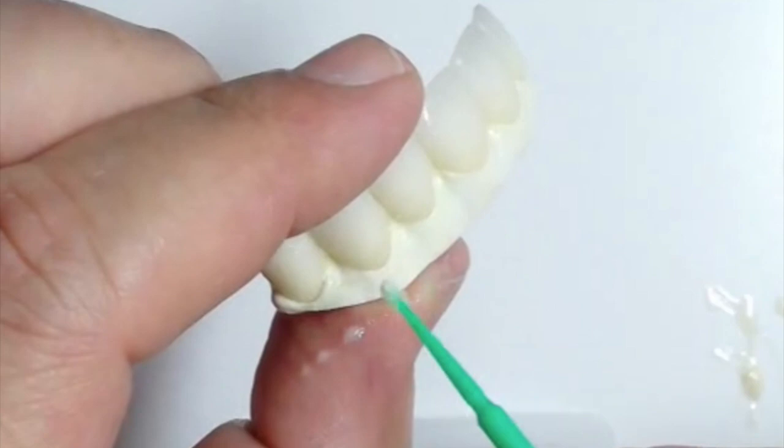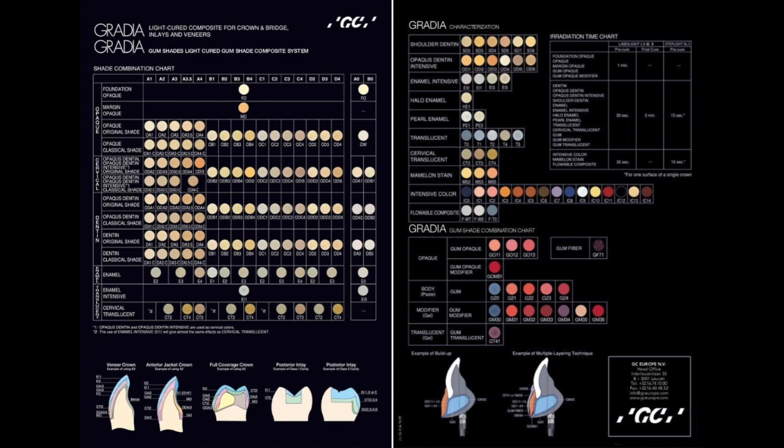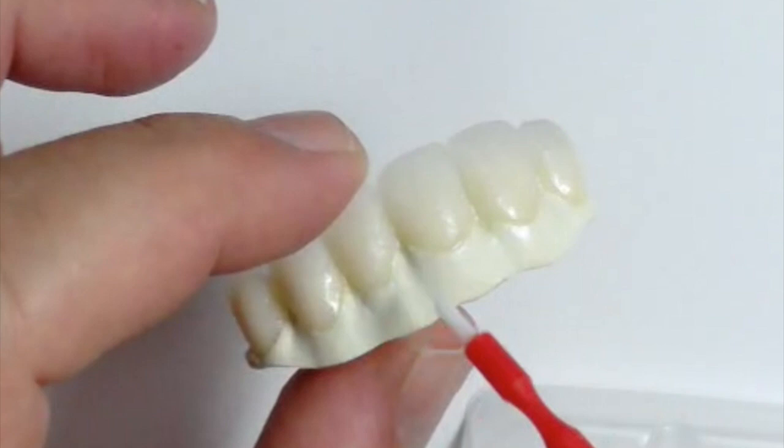Clean off the excess cement that came through once you place the crowns. Make sure it's nice and clean — you don't want it all over the Trilor. Either way, you'll be sandblasting the Trilor after cementation. Clean it up before it gets hard. Now for the composite work with the Gradia system — it comes with everything you need. Since we're only putting pink on the Trilor, we focus on the opaques, modifiers, gum opaque, and translucent composites. Once we have the framework sandblasted, we add the composite primer to the section we're adding composite to.